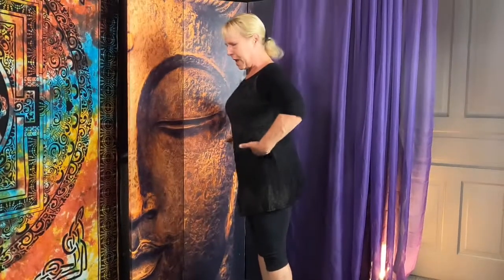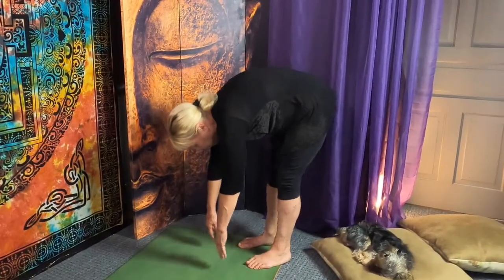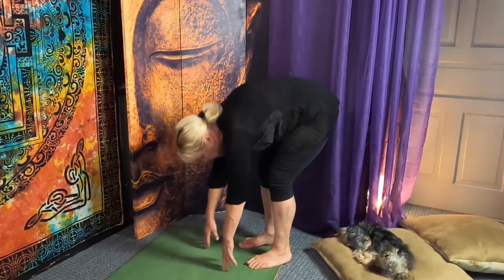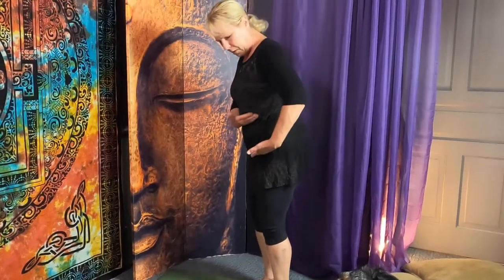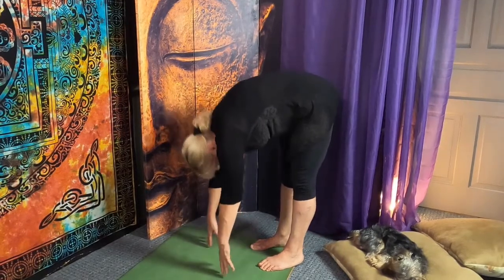There's a big difference bending at your waist — I'll never touch the floor that way. I can bend my knees and still not get there, but that's not really a forward fold; my belly and thighs are far away from each other.